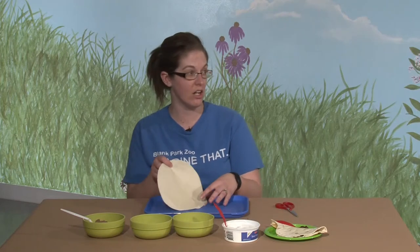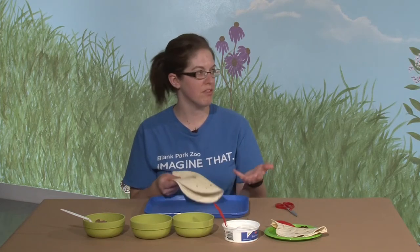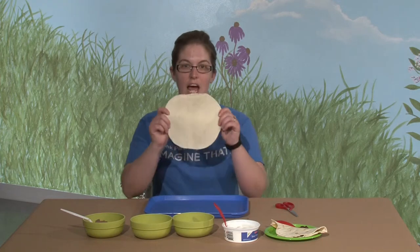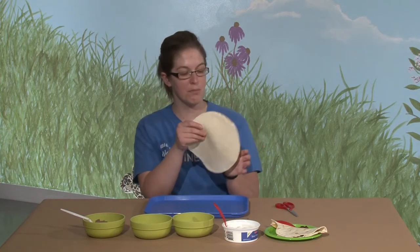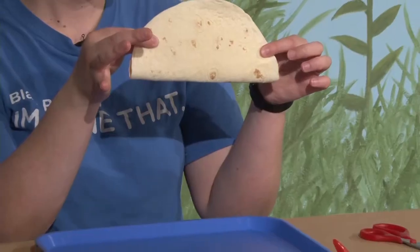All right, so to make our quesadillas, Christina, we're going to need a soft shell taco. Whatever kind of dough it's made out of, whether it's a flour shell or if you have rice shells, something like that, we just need a soft shell taco. So we're going to have our soft shell taco here, pick it up, and fold it in half, just like a taco.